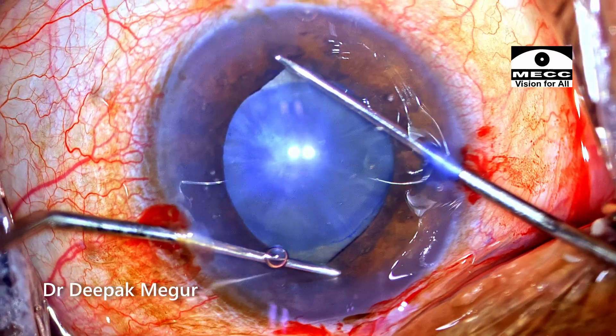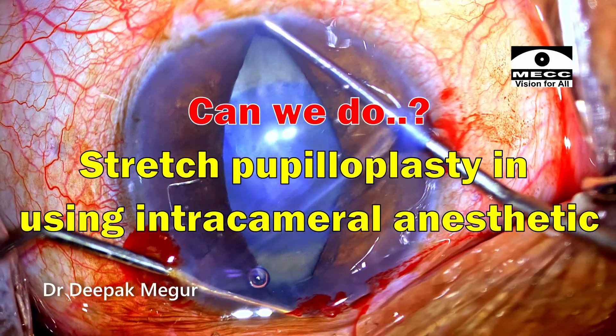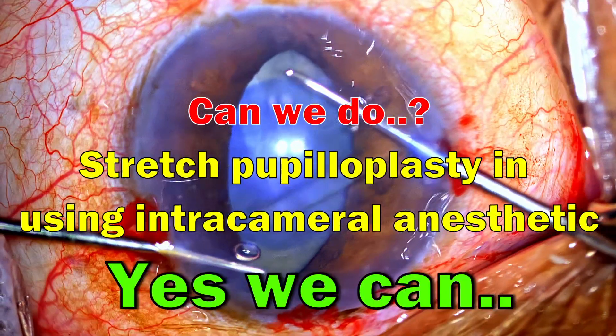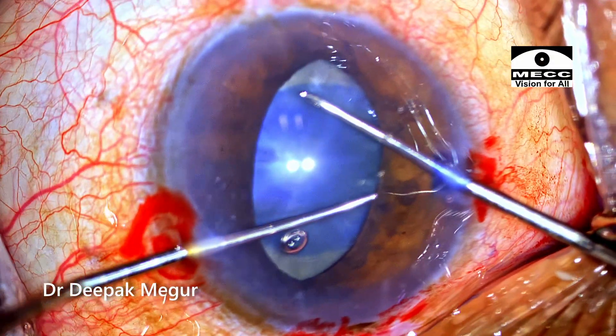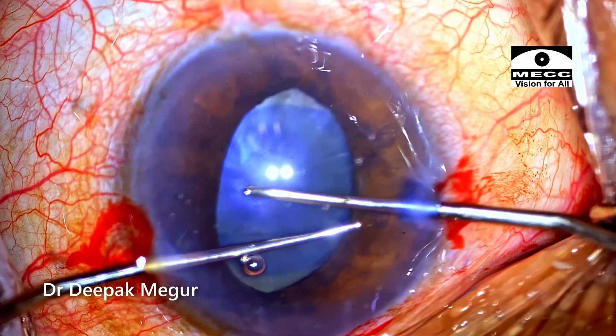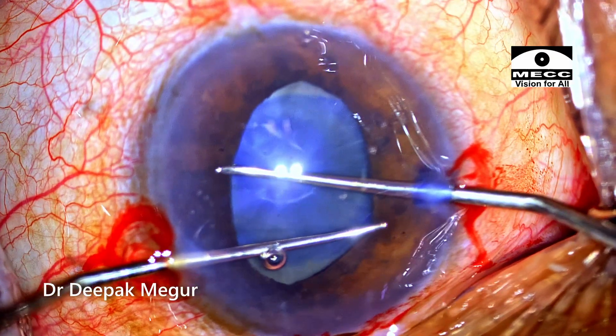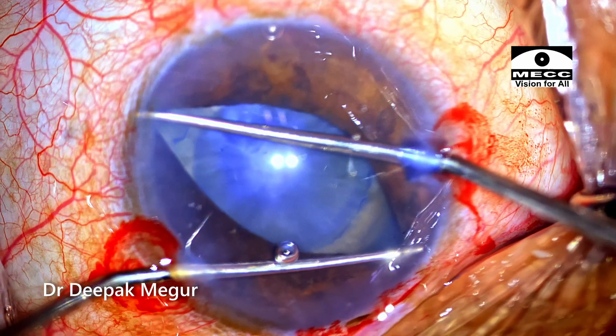One of the common questions I encounter is: can we do stretch pupilloplasty using just intracameral anesthetic? Yes, you can. In this clip, we can demonstrate that using just intracameral lignocaine, the iris can be manipulated and stretch pupilloplasty can be performed without causing any discomfort to the patient.